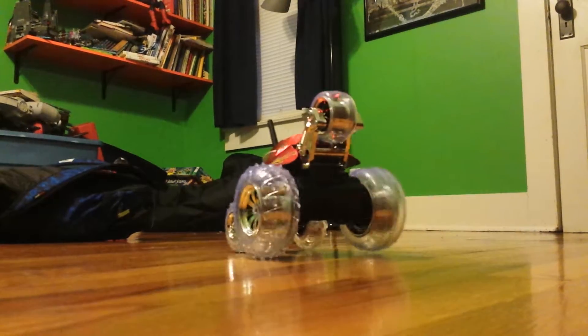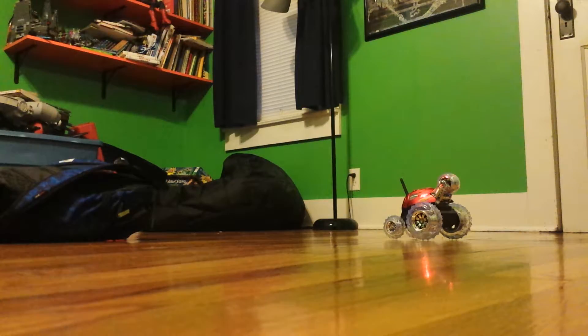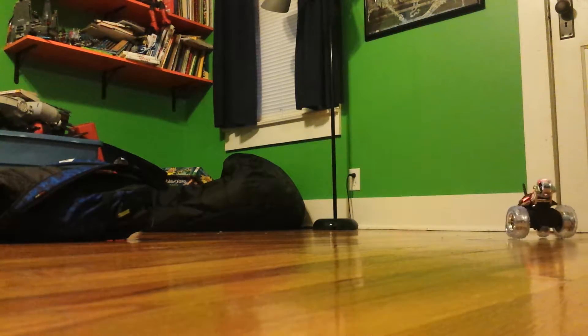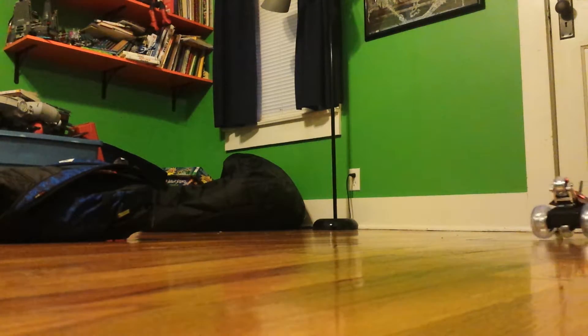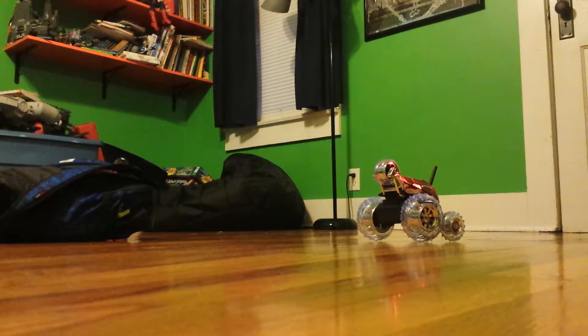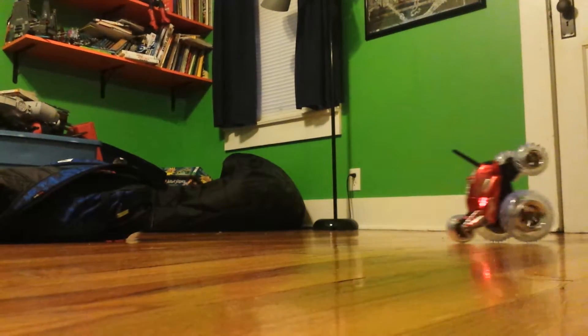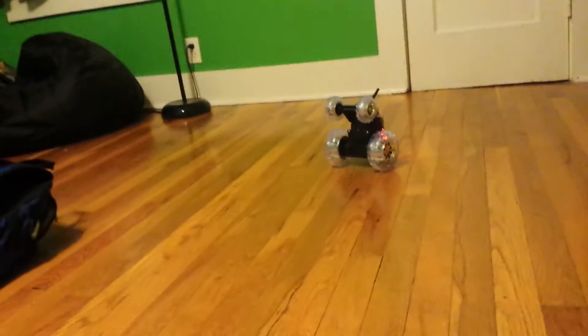We're going to be driving this. That's cool. That's pretty cool.